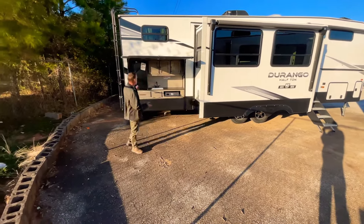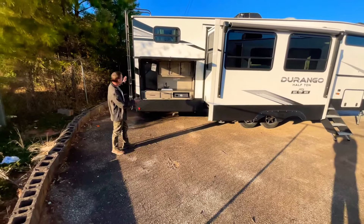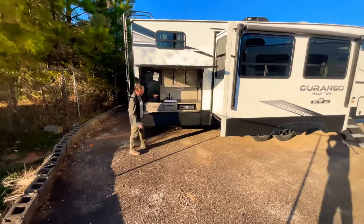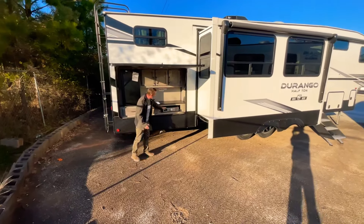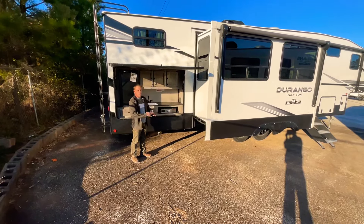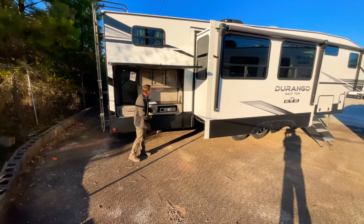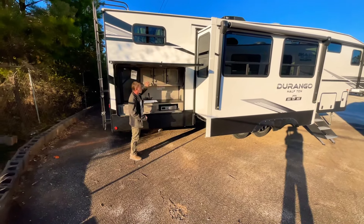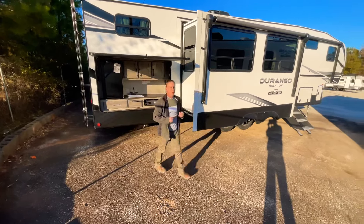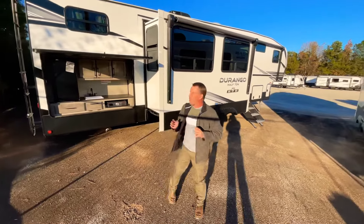The first thing you see is this big outside kitchen. You've got a nice sink right here, and your griddle grill right there, which I really like especially for breakfast in the morning. Some cabinet space in here as well — a nice big outdoor kitchen, something my customers absolutely love.